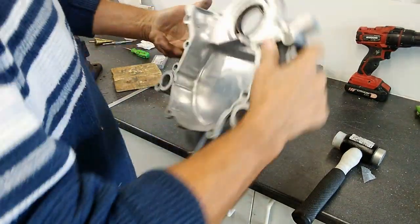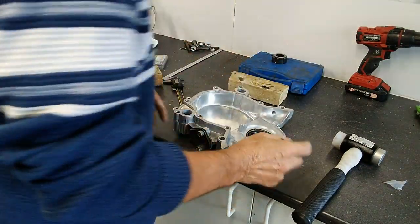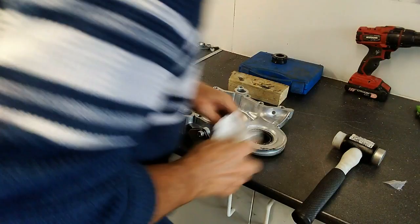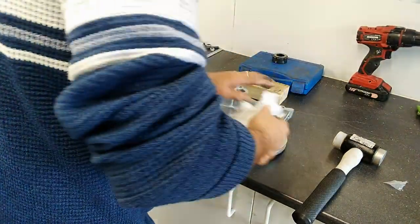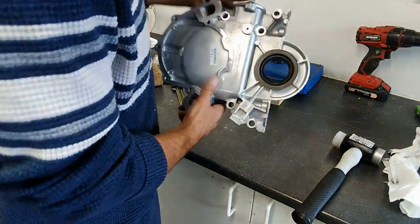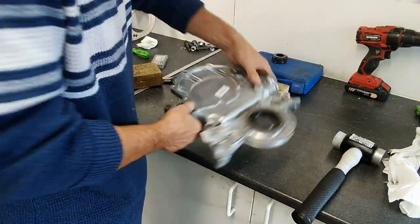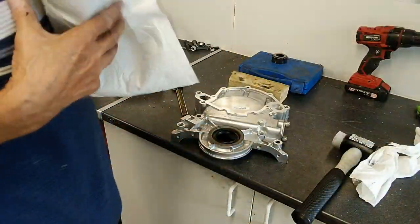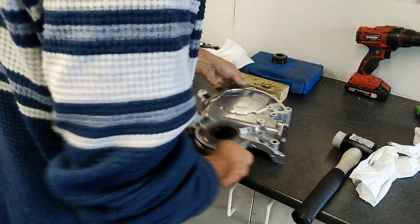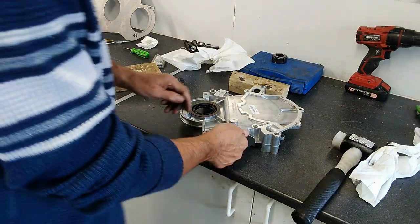That's nicely gone down. Now we can clean away any surplus silicone. While we're here, because I'm not using a mechanical fuel pump, we'll also seal up where the pump would normally fit in.